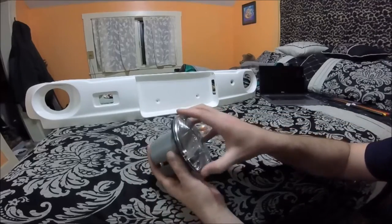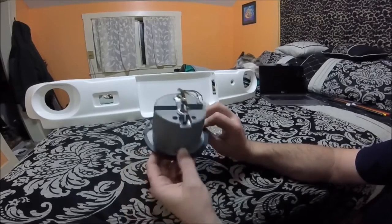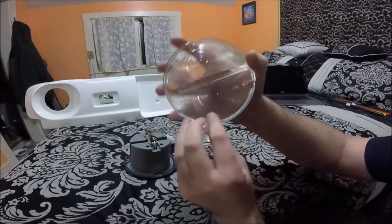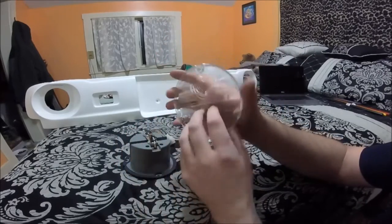The seals on them - I definitely wouldn't trust these to be water tight. You can see on the bottom of the lens there is a little notch in it, which is presumably for draining any moisture that might get trapped in there.